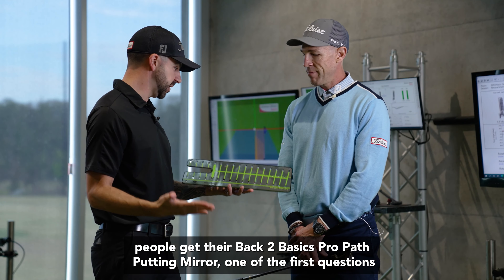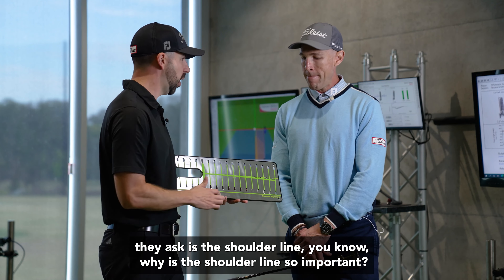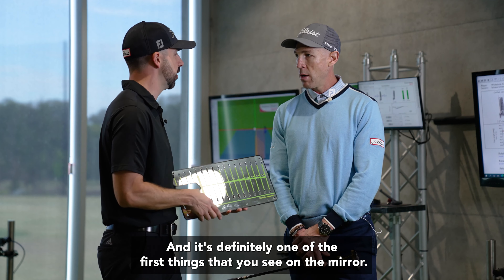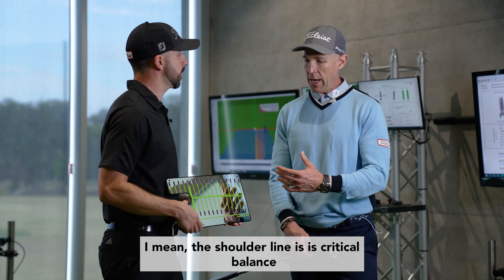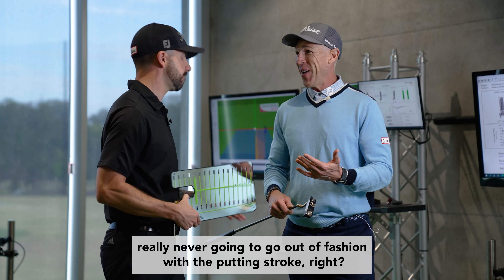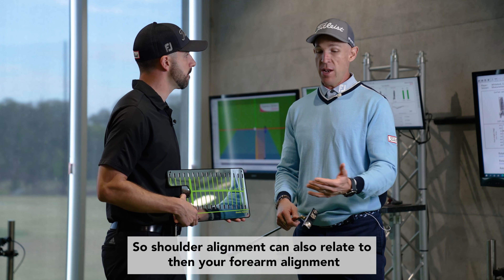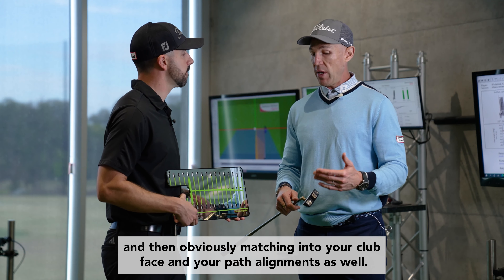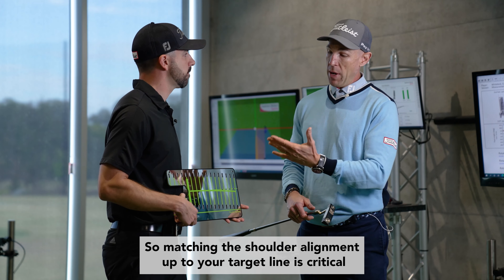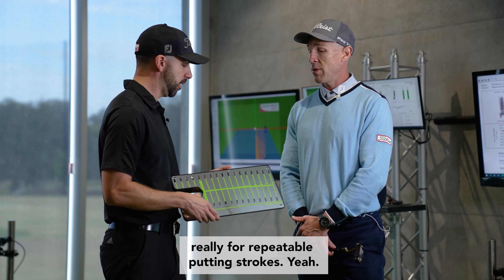When people get their back-to-basics pro path putting mirror, one of the first questions they ask is about the shoulder line — why is it so important? The shoulder line is critical because balance and alignment are never going to go out of fashion with a putting stroke. Shoulder alignment relates to forearm alignment, and then obviously to your club face and path alignments as well. Matching shoulder alignment up to your target line is critical for repeatable putting strokes.